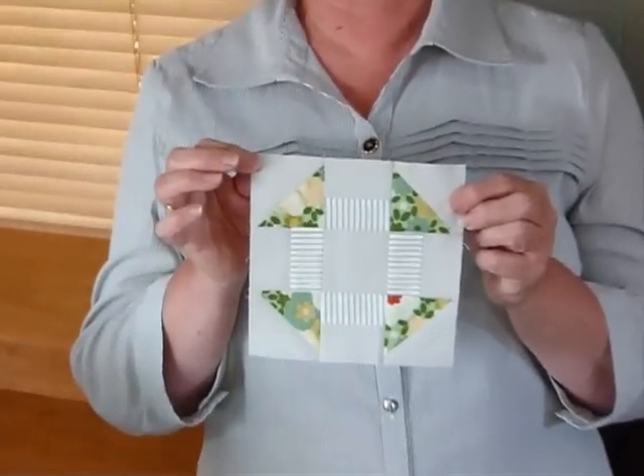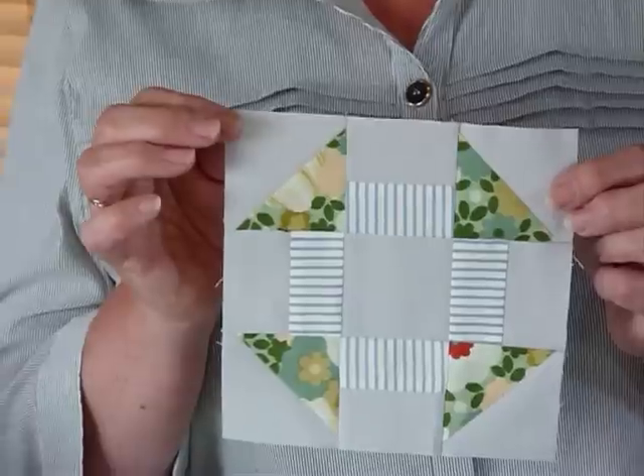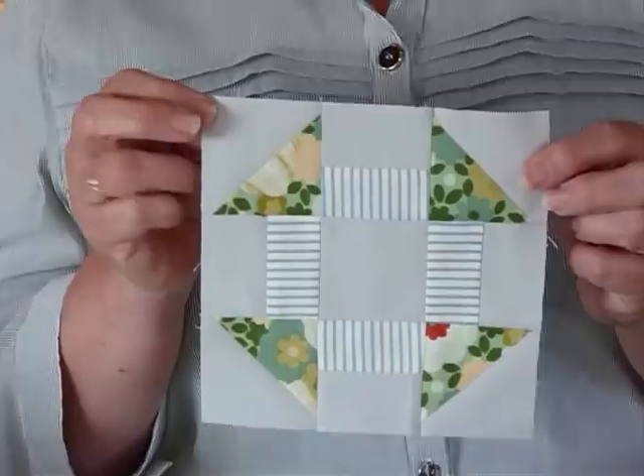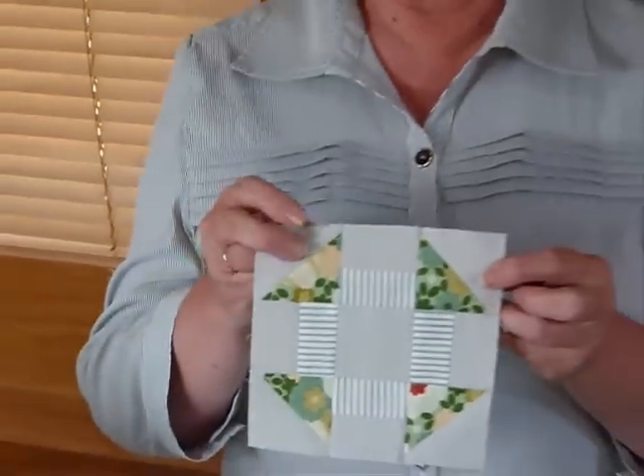Hello, today I thought I'd show you how to make a nice little block called a churn dash. Now of course it could be made in lots of different sizes, but today I'm going to make it so that it's a six and a half inch block, so when it's sewn in it'll be finished at a six inch block. And I'm using two and a half inch squares, as I quite like to do. For the main part,